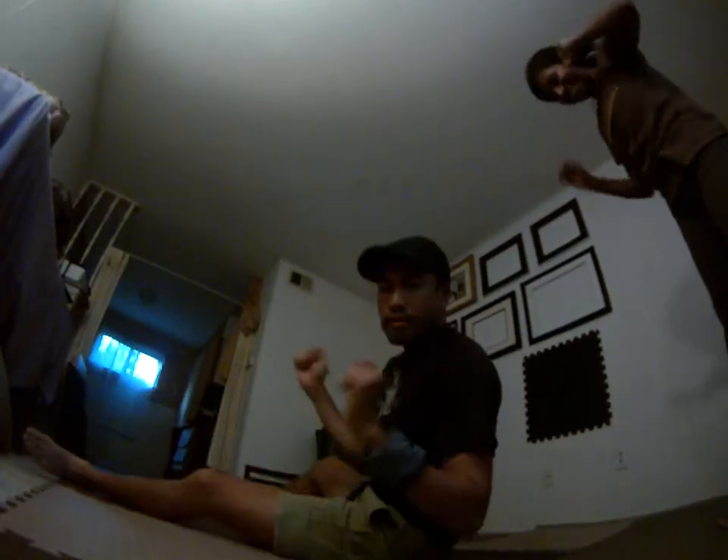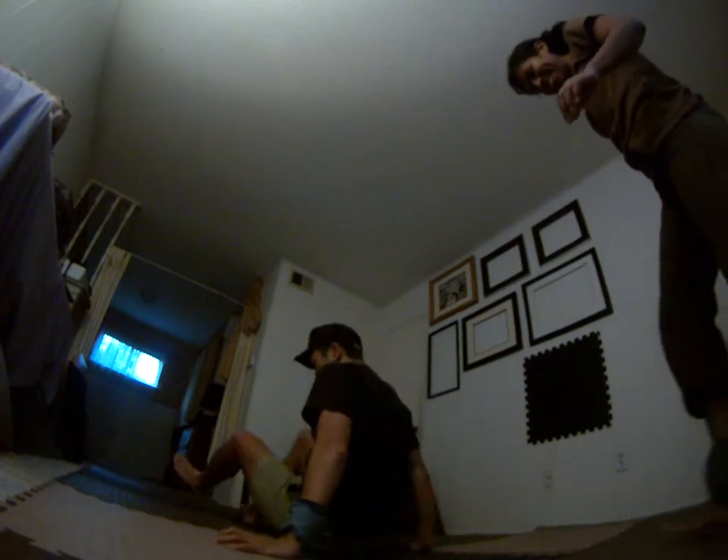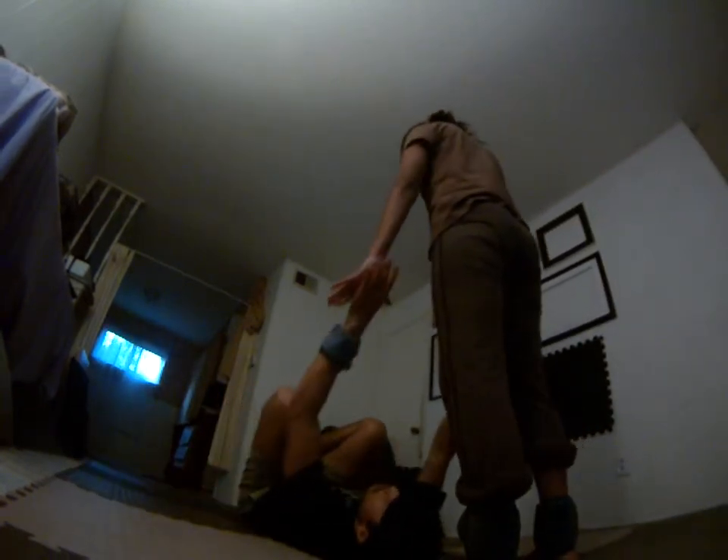We're going to do an intermediate conditioning drill: star crunches. So if you have a good star, we're going to move on up and do a more intermediate version. Magda today, my flyer, she's going to jump in a star, and she has leg weights today. It's going to make it even harder for her.